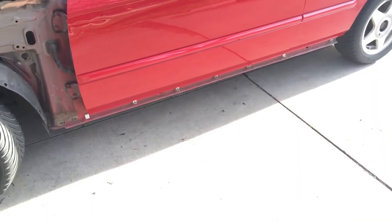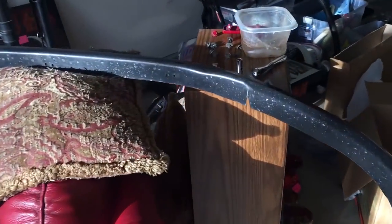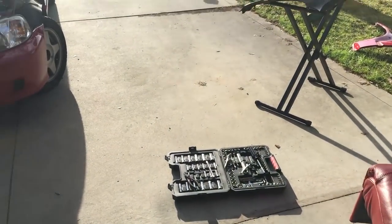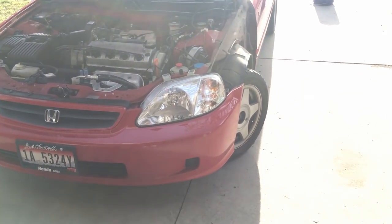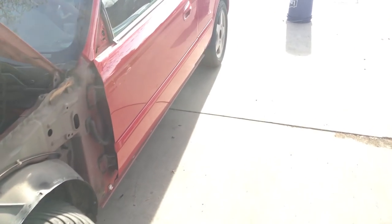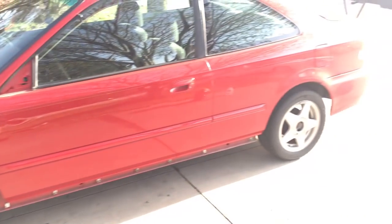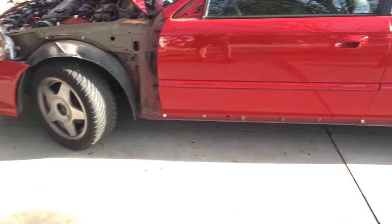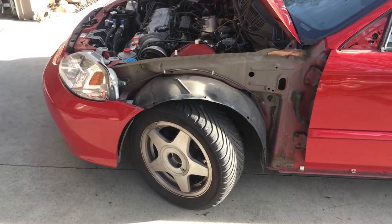I've also pulled off the side skirts on both sides, and I have a front lip I put on a little while ago — just an eBay front lip, nothing special — and I'm going to be painting that as well. I know people are going to hate me for this, but I'm basically making an SI clone as far as appearance goes, because I think the SI is the best looking Civic of this generation, and I only paid $1,500 for this car.